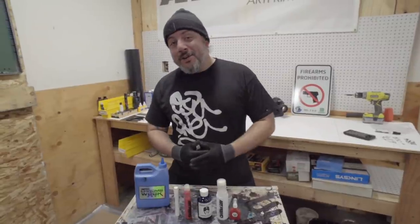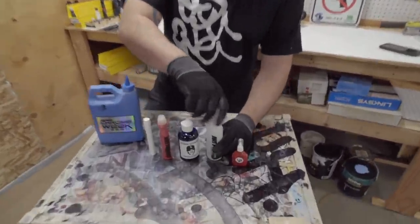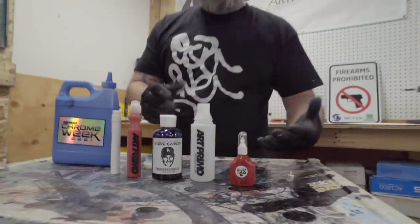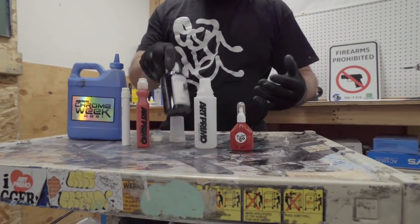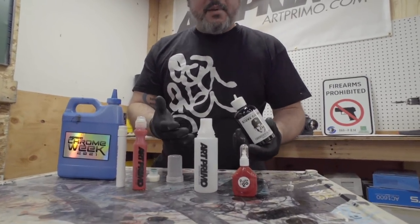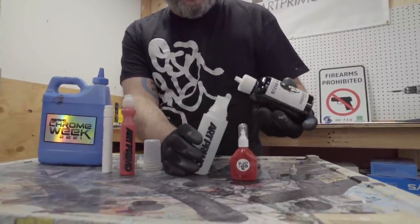All right guys, let's go ahead and start mixing some stuff up. Up first will be the Big Squeeze, because I think that's really the hitter right here. You could run the Garvey by itself. Now it is a dye type ink, so it will eventually fade, but the advantage of these dye type inks is it allows you to get more stainability, and if you mix it with your...